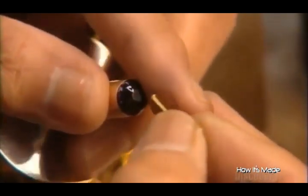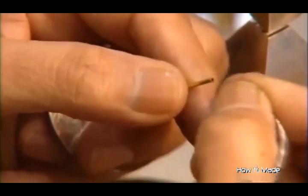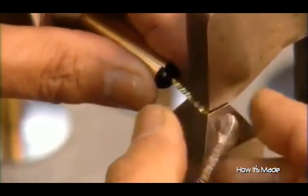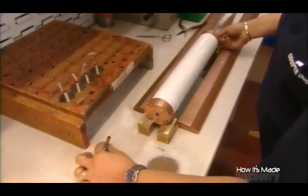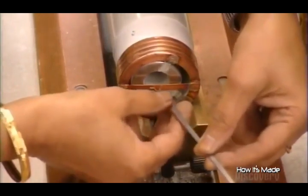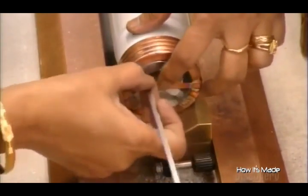Now they slide a metal eyelet onto the striker pin's ignition wire and then attach a wire coil to it to complete the ignition system for the striker pin. Using a snare, they pull the whole assembly into the fuse. They tie the end of the coil to the fuse's cap, and they press-fit an outer cap over the inner one.